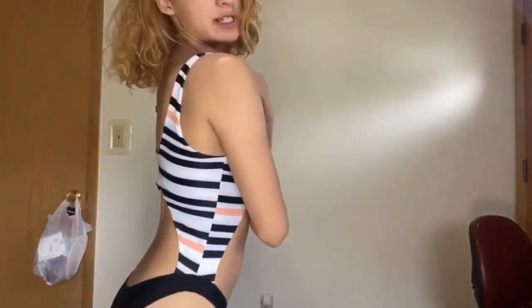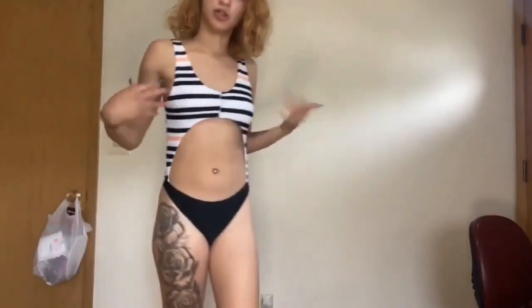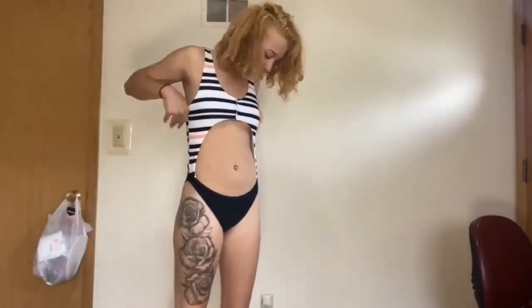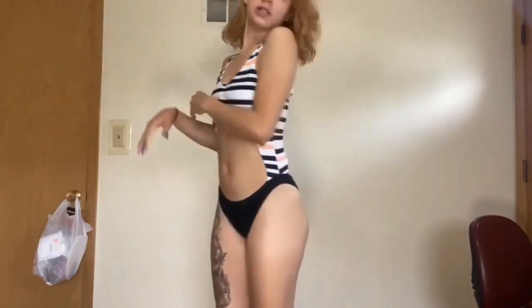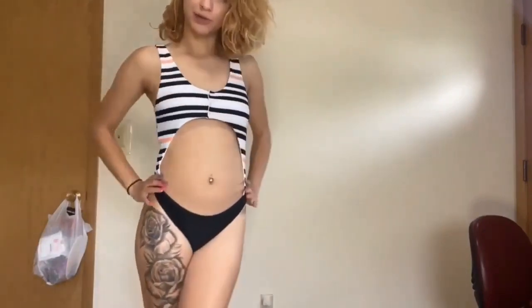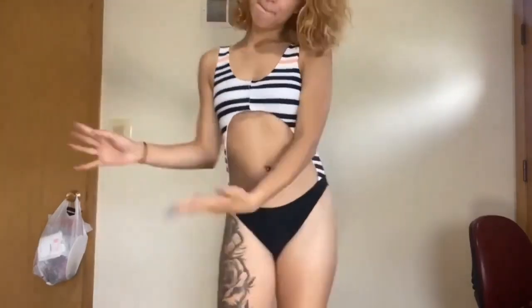I do kind of wish the straps were adjustable so I could make them a little tighter. But other than that, I think it looks good on screen. I'm going to give swimsuit number one an eight.